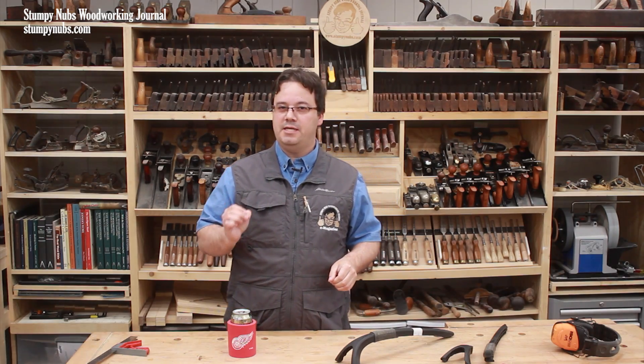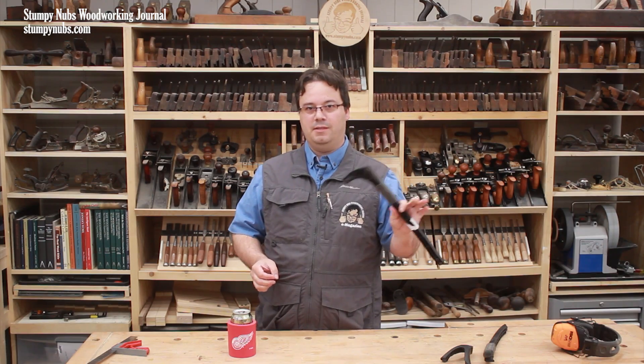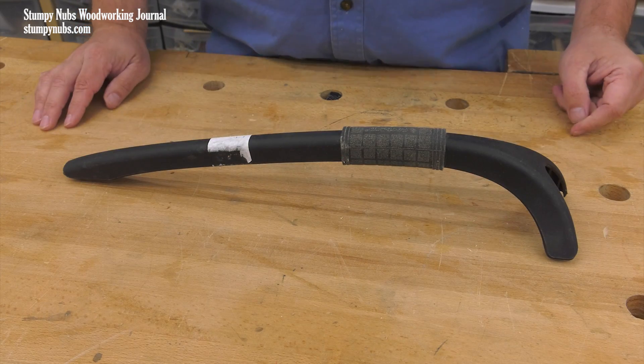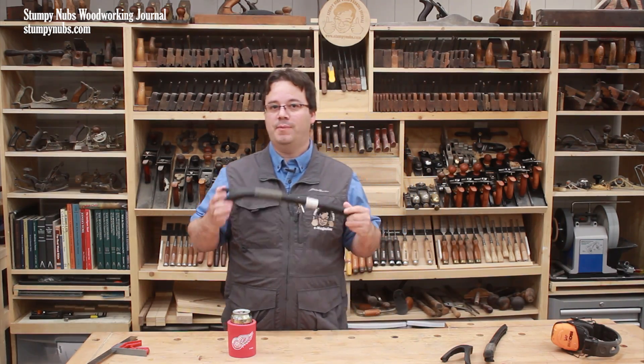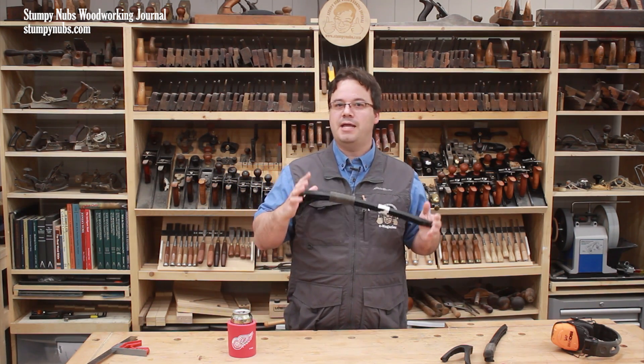Because I know how dangerous this can be, several years ago I got one of these. This is not a sponsored product — I spent my own money on it, and I've never contacted the company about it. Recently, this saved my hand from a terrible accident. To understand what happened, you have to understand how it works.